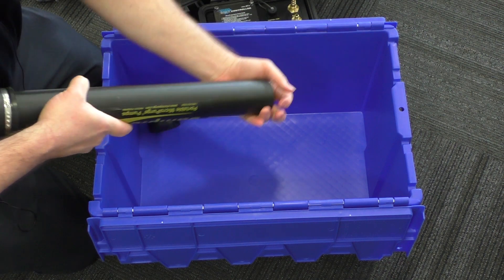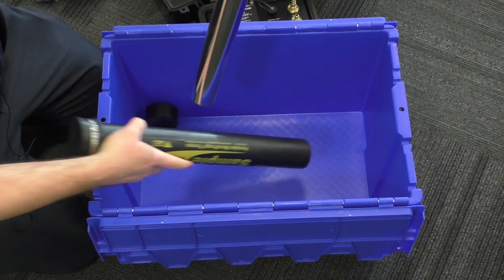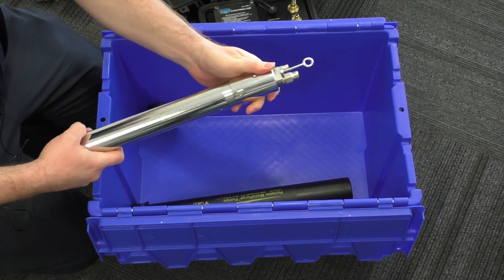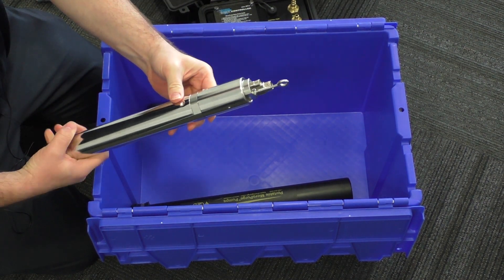And getting into the QED Sample Pro pump, stored in this little black case. We have that connected with push fit fittings to make it easy to install in the field.